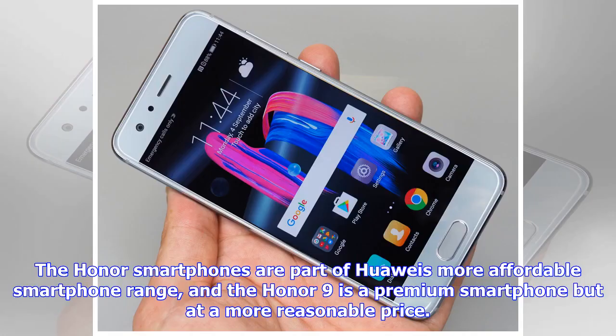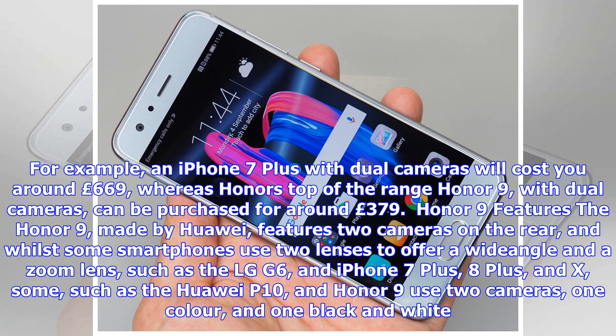The Honor smartphones are part of Huawei's more affordable smartphone range, and the Honor 9 is a premium smartphone but at a more reasonable price. For example, an iPhone 7 Plus with dual cameras will cost you around £669, whereas Honor's top-of-the-range Honor 9, with dual cameras, can be purchased for around £379.